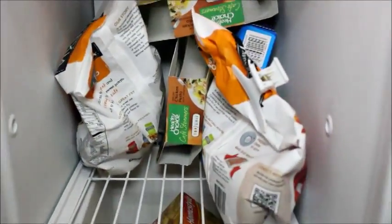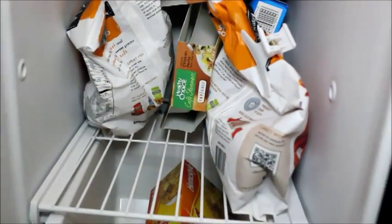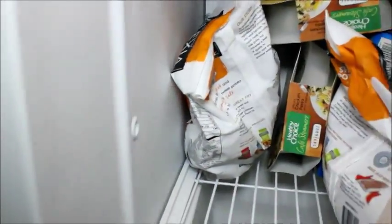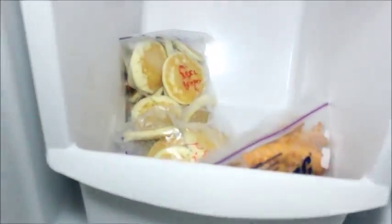They're just sectioned off, so I need a bucket for here and a bucket for here — I haven't gotten them yet, so I need to make a trip to the dollar store. I had a shopping haul recently, so things are a bit out of place.